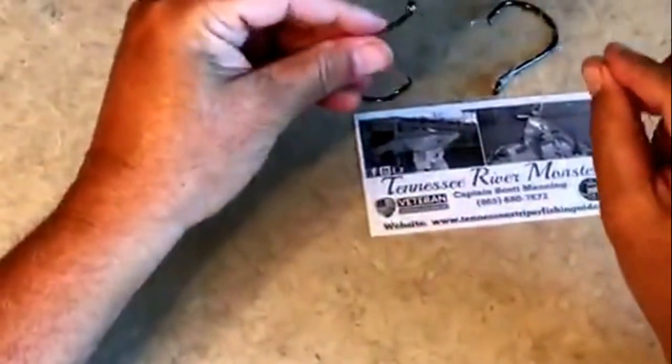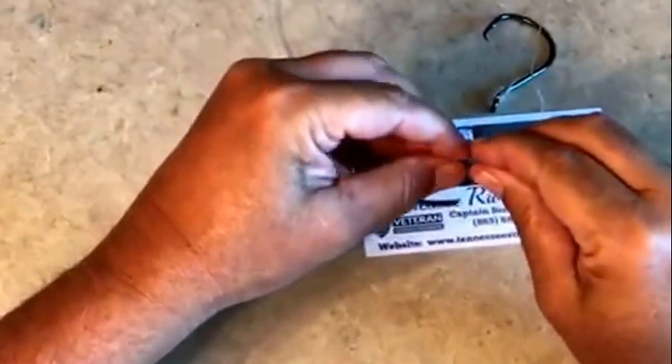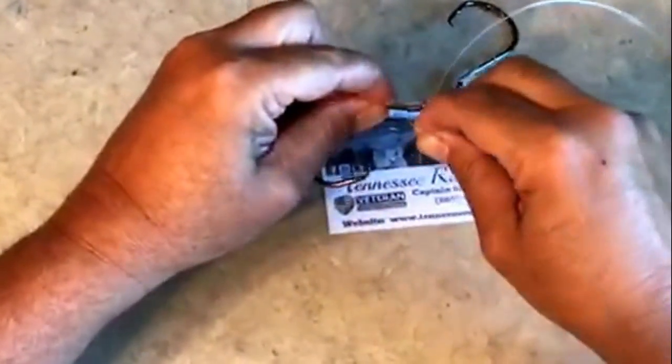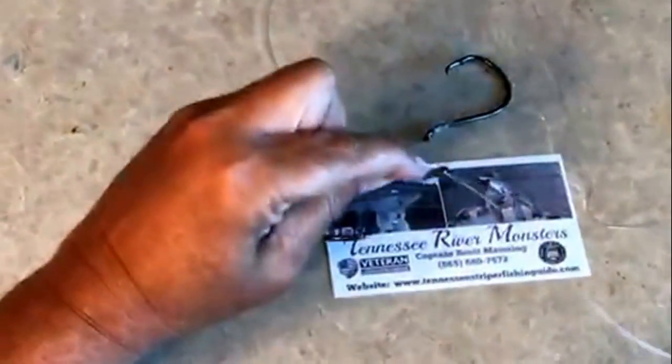I'm going to tie you another one real quick just to show you again. Take your line, go through the front of the eye about an inch and a half, pinch that with your fingers, and then wrap it around: one, two, three, four, five, six, seven, eight. Take the line, go back through the back of the eye, pull it snug — boom, there you go.